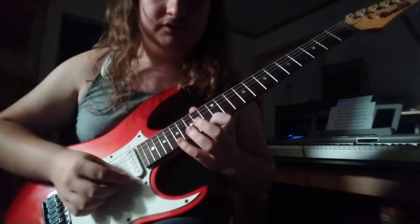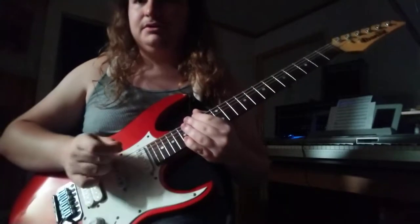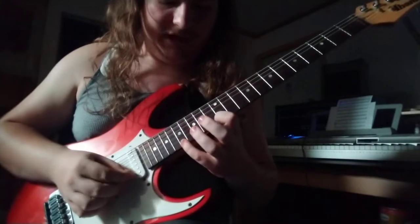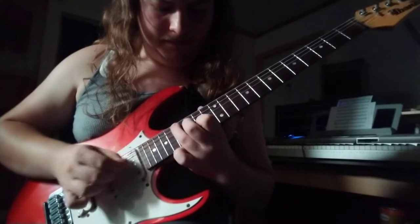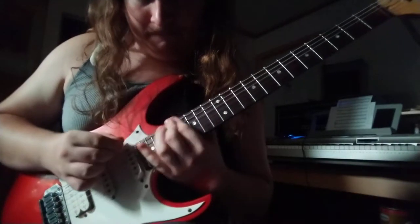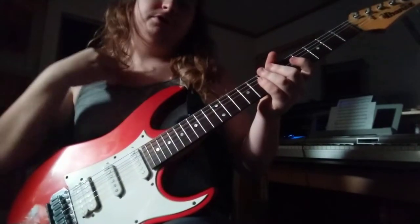I'm going to break it up into sections. The first section is going to be like this. I'm not going to play the whole thing up to speed for you — you can just listen to the recording from the band. I'm going to play it slow for you though. Anyway, that's the first little section I'm going to go over.